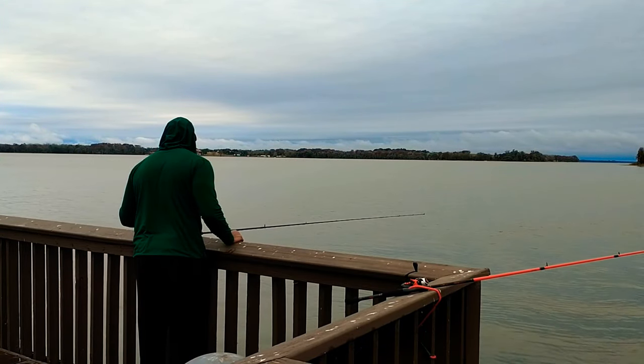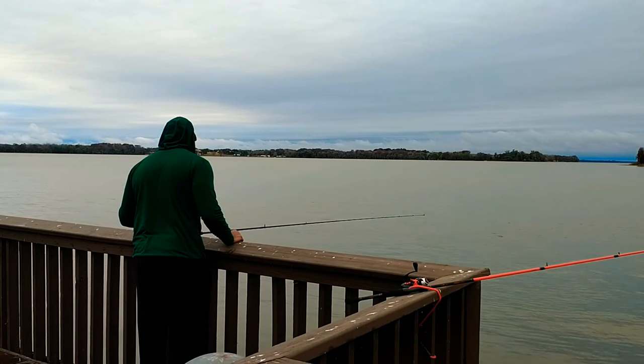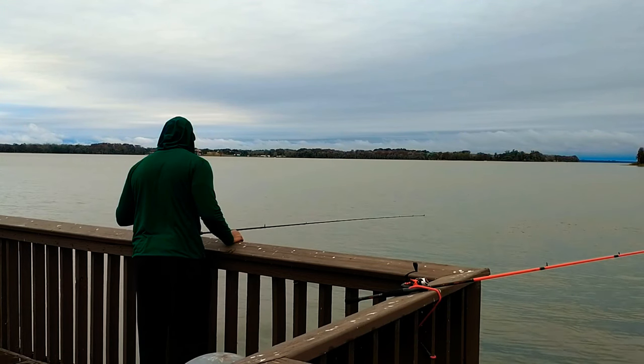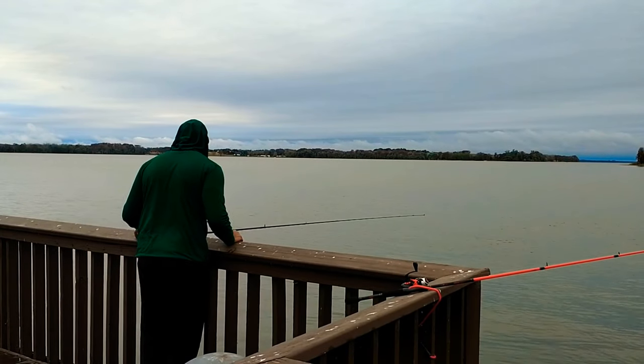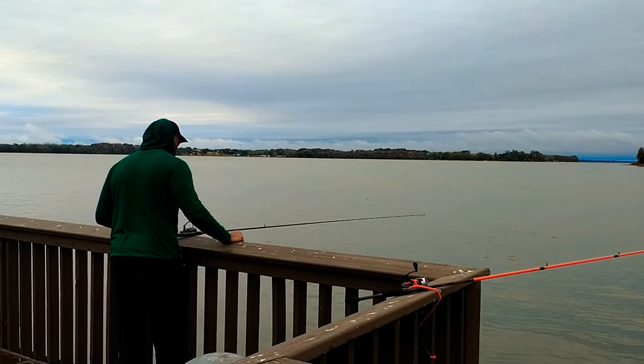I've learned that coming out here and doing this technique turns out way better than just casting your pole out and waiting for your bobber to go down — you get fast action this way.